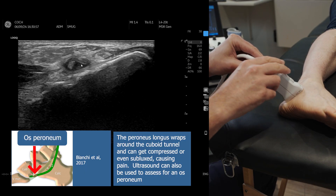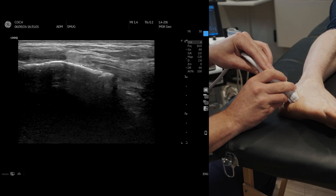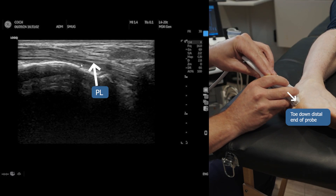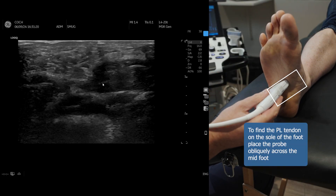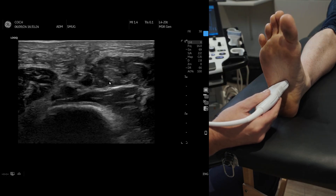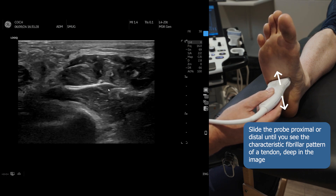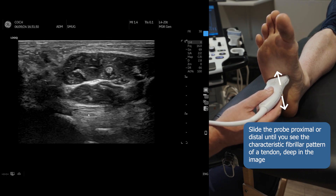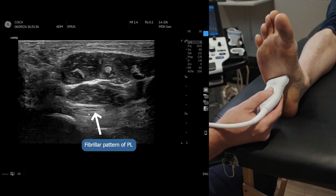You cannot follow it all the way, but if you get a nice long section and toe down the probe, then you can see the peroneus longus. The best way of finding the peroneus longus under the foot is to place the probe at an oblique 45-degree angle. Go towards the heel and come more proximal, and you start to pick up the fibular pattern of the fibres there.